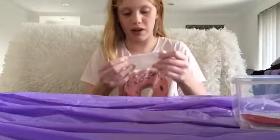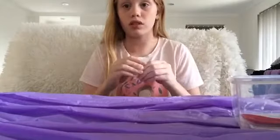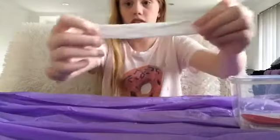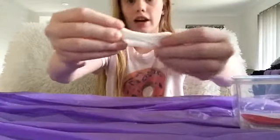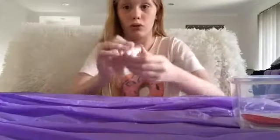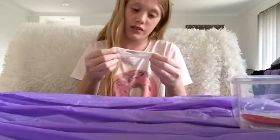It starts to clump together at first. It's still clumpy. Okay, I'm going to add more activator. I don't know how much activator I need, so I'm just going to add all of it. Actually it's working now — I think all I needed was just some more activator.